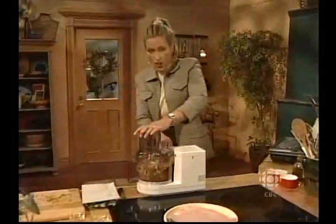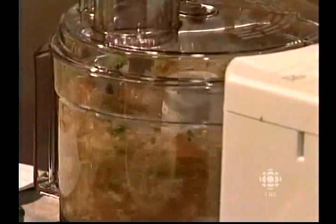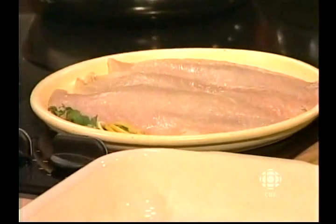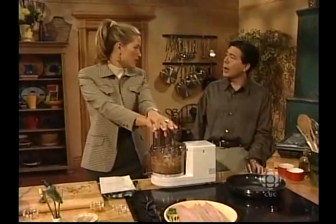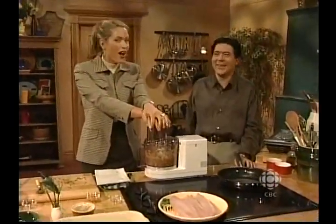I'm going to turn up the heat, so to speak, and chop this up. I've got my snapper fillets right here, and I'm going to pour the sauce over them and put it in the oven at 350 degrees for about eight to ten minutes. He's not going to do the fish tip of the day, so I'll do it. You're not comfortable with fish, are you?